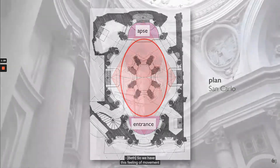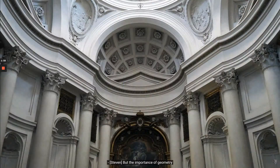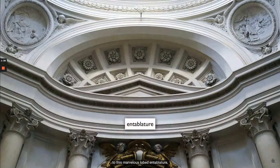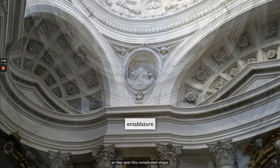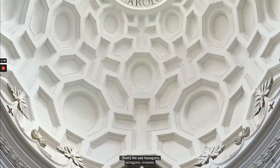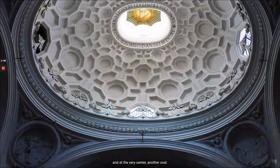So we have this feeling of movement, of a space that is difficult to understand. But the importance of geometry becomes apparent when we look up to this marvelous lobed entablature. Above that, we see arches that stretch and deform as they span this complicated shape. Above that is a dome where we see hexagons, octagons, crosses, and at the very center, another oval.